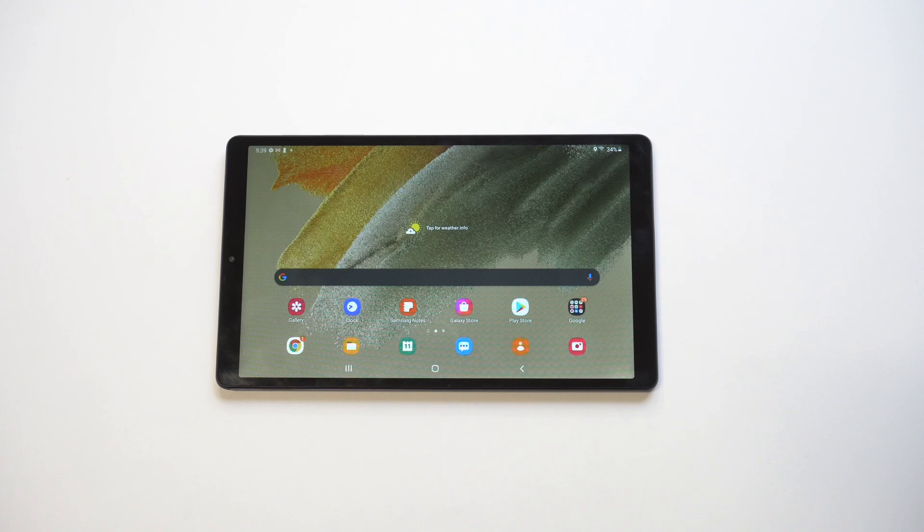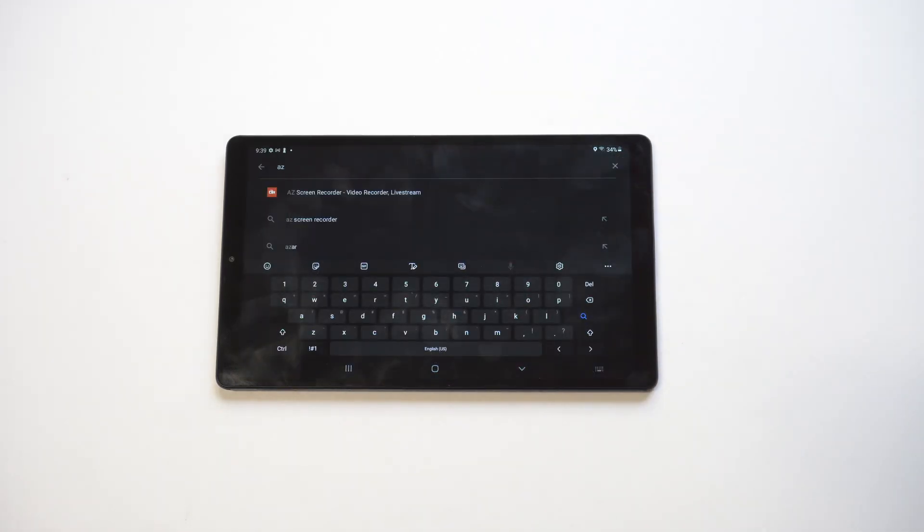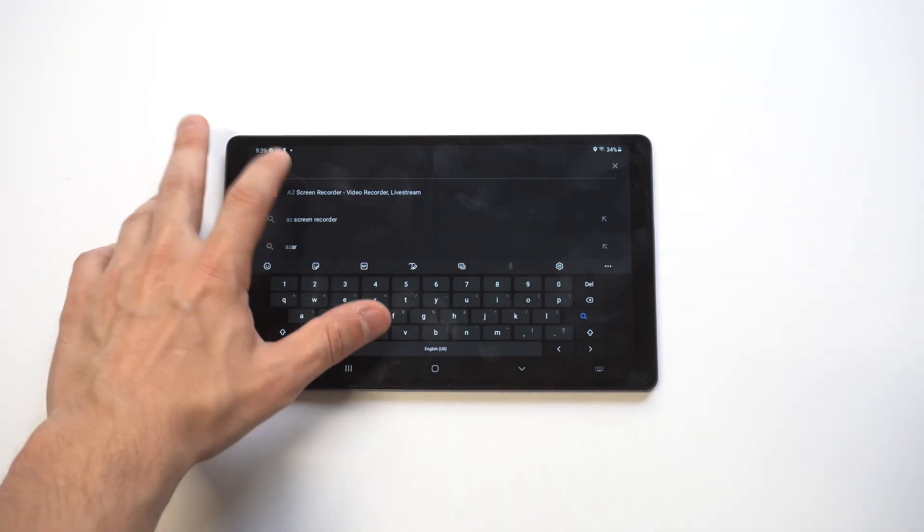I'm going to be giving a quick tip on how you can screen record on this Samsung Galaxy Tab A7 Lite. The nice thing about what I'm going to show you is this works on all Samsung devices, and it's honestly the best way to screen record — it's to use a third-party app called AZ Screen Recorder.